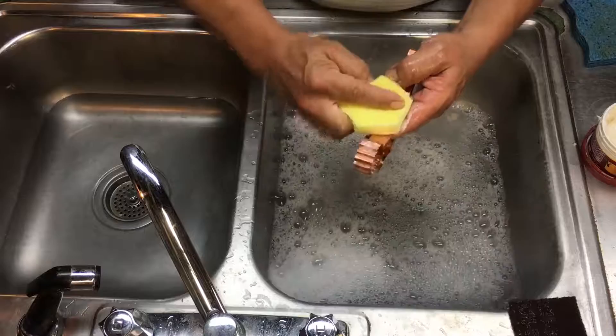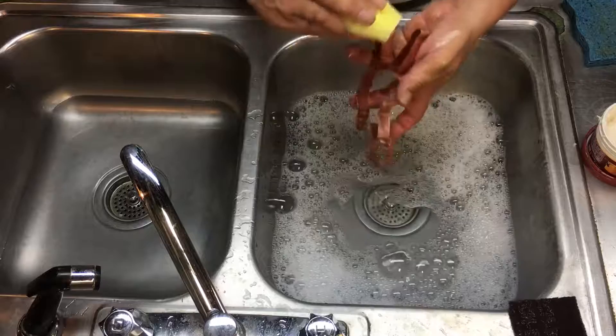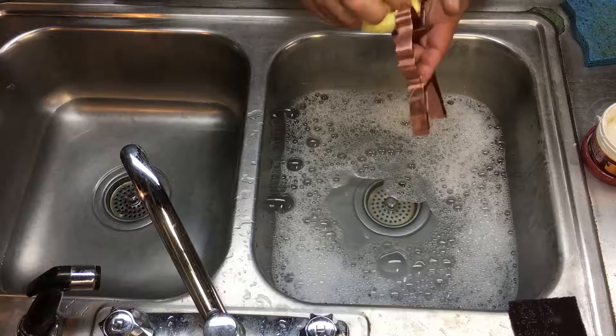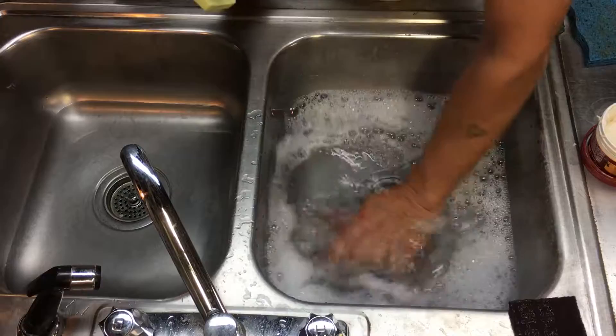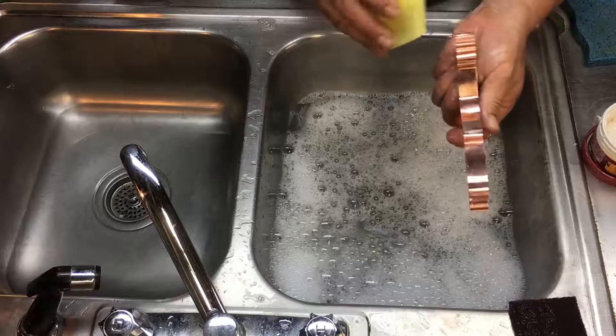I don't know if you can see, but that is bright and shiny again over here. You basically wipe this on with the sponge they provide. It doesn't take much work at all to get around your cutter. This is strictly for brightening if you want to brighten your cookie cutter back up to that original copper sheen, and we have most all getting in these little riffles.